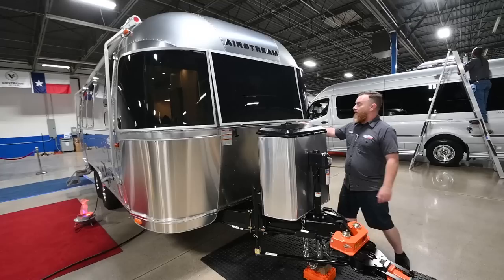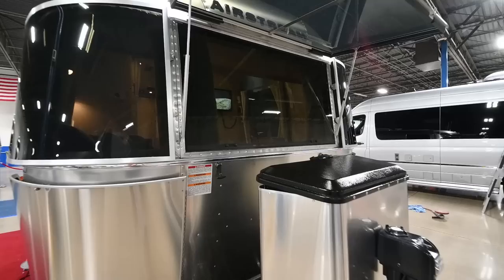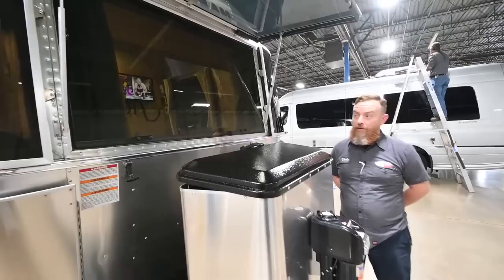Hey y'all, I'm Chris and this is your 2022 Flying Cloud 23-foot front bed. We'll start here at the front with the solar guard. The front window opens outward and is blocked by this solar guard, so you will need to come outside and open that before it'll allow you to open it from the inside.